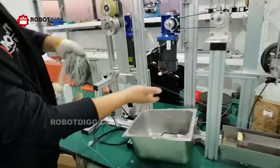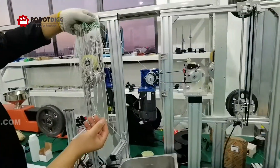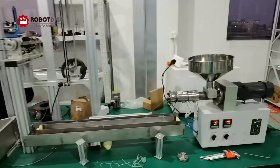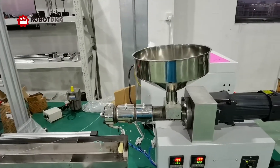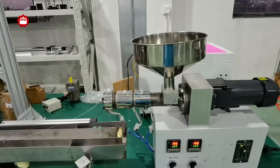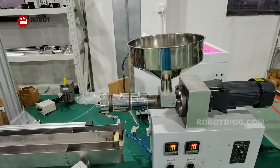We normally use this machine to extrude PCL, which requires a quite low temperature, but now we are using it to extrude POM.